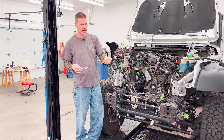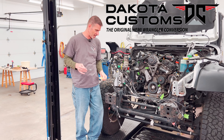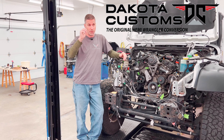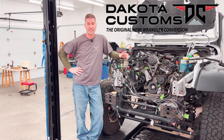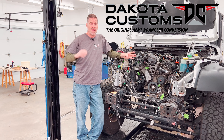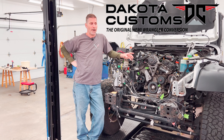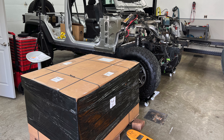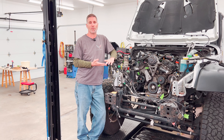My son has bought a Jeep Hemi swap kit from a company called Dakota Customs. It's customizable — you call them, tell them what you're doing, what transmission you have, and any other things you're planning to do. It's almost $10,000. You might think that's a lot just for a swap kit when you still don't even have the engine — and yeah, it is. But this isn't about doing it cheap. Once this thing goes together, we don't ever want to take it apart again.